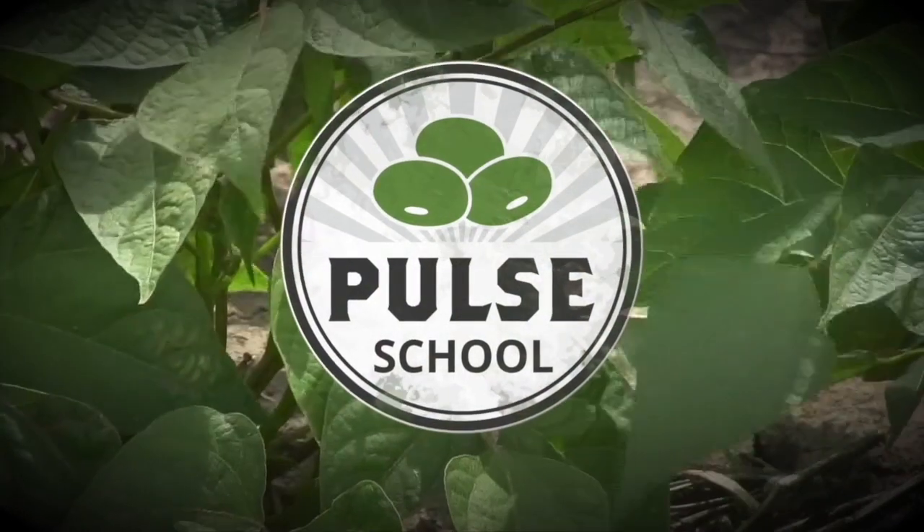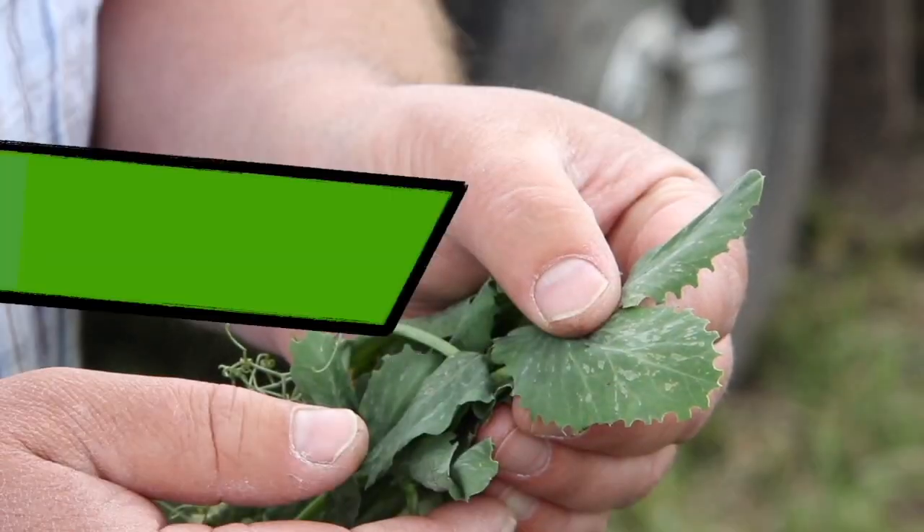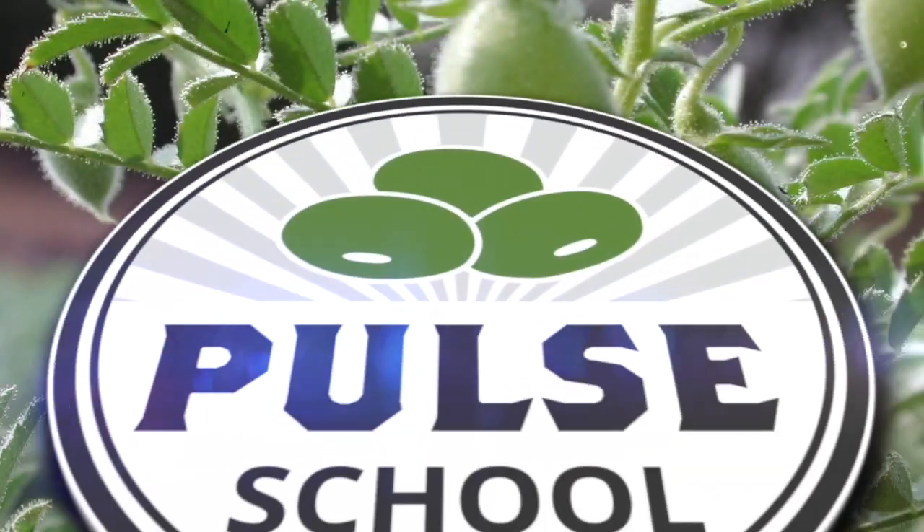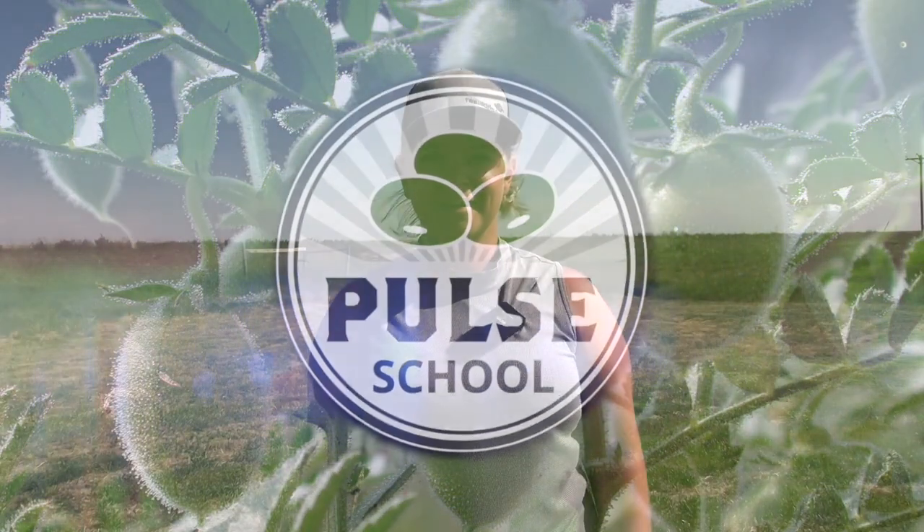The Pulse School on RealAgriculture.com is brought to you by BASF. Welcome to Real Agriculture's Pulse School series. I'm Kara Oosterhuis. In this episode, I've talked to Jen Walker of Alberta Pulse Growers on nodulation scoring — the when, where, why, and hows of it. Check out our conversation now.